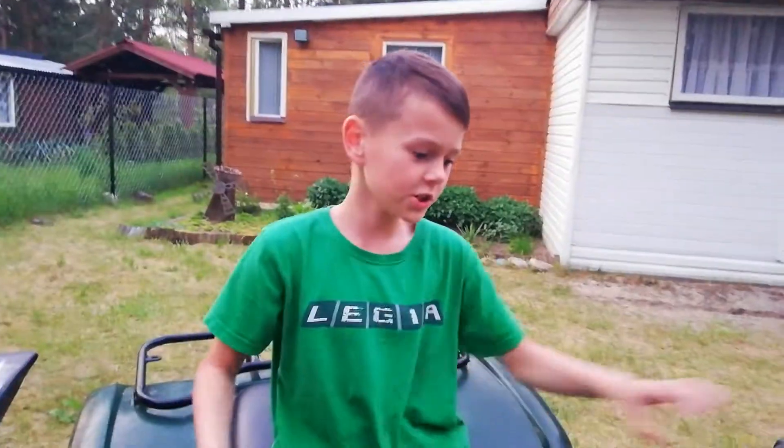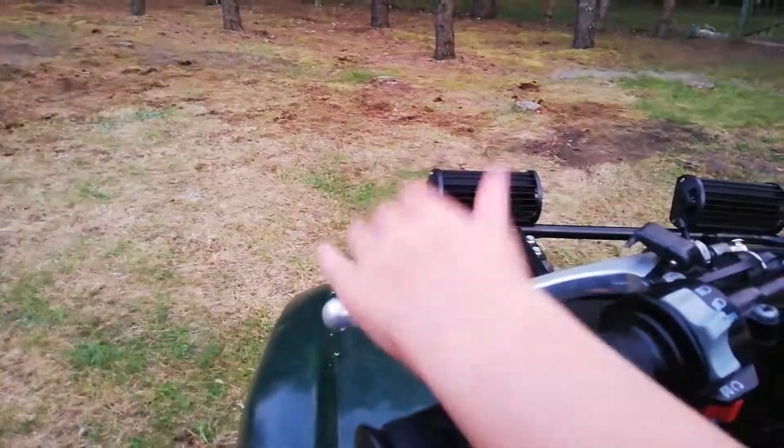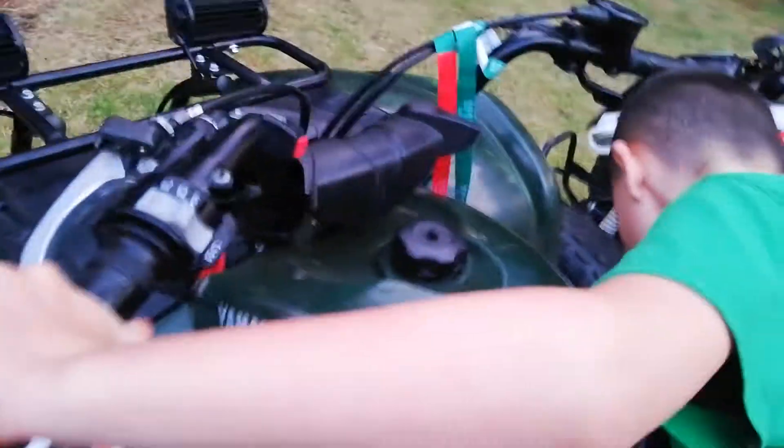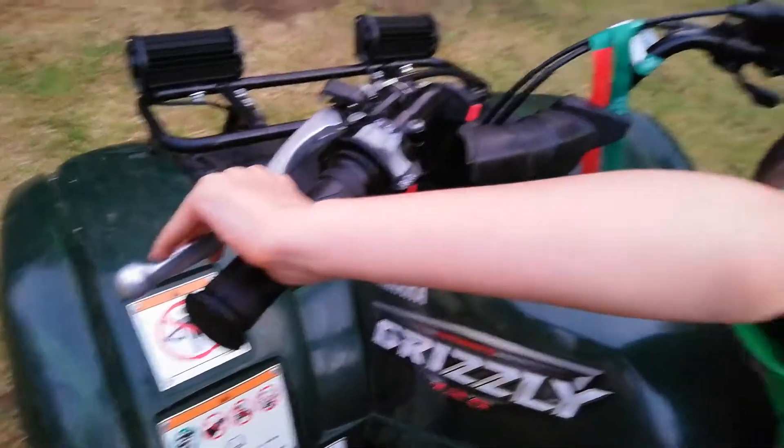Let's start with Yamaha. Yamaha Grizzly, very easy to open. You need to press the button. No, no, no.